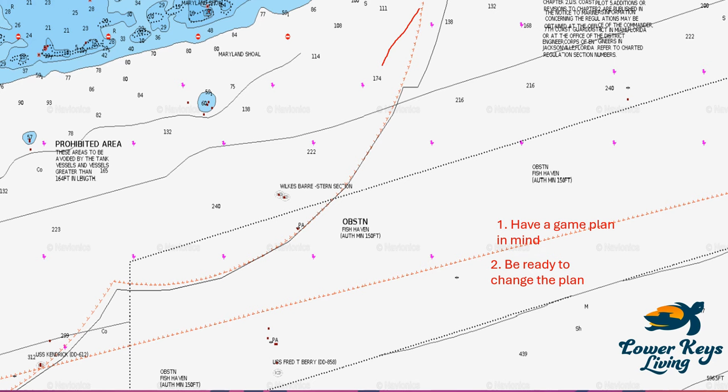I almost always hit the Wilkes-Barre — a massive ship split in two with two great big sections providing a lot of structure off the bottom. My plan was to head out there, then follow a normal course across the Wilkes-Barre, continue to a wreck at about 400 feet, turn back parallel to hit one at 240 feet, then another at about 175 feet — directly south of the Looe Key Marine Sanctuary. This lets me cover a lot of different depths and structure that might hold fish.